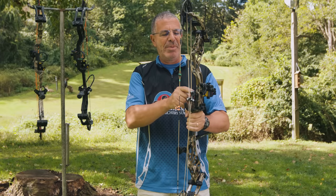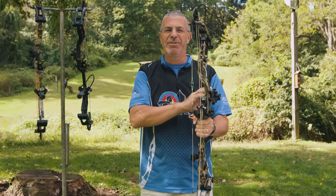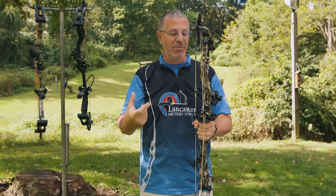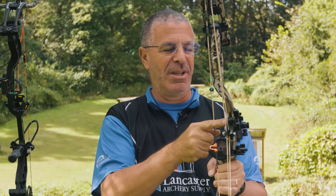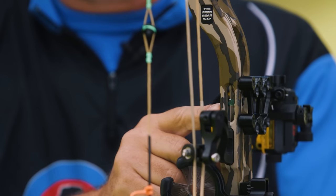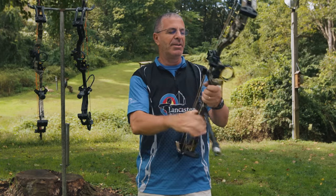Bear also added their Align Lock technology to the Refine — a level built right into the riser. When leveling your sight's second and third axis, you normally clamp a level to the riser to know when the bow is perfectly vertical before making sight adjustments. With this built-in level, you just put the bow in a vise, get that bubble in the middle, and you know your bow is perfectly vertical — no extra parts needed. Very handy.